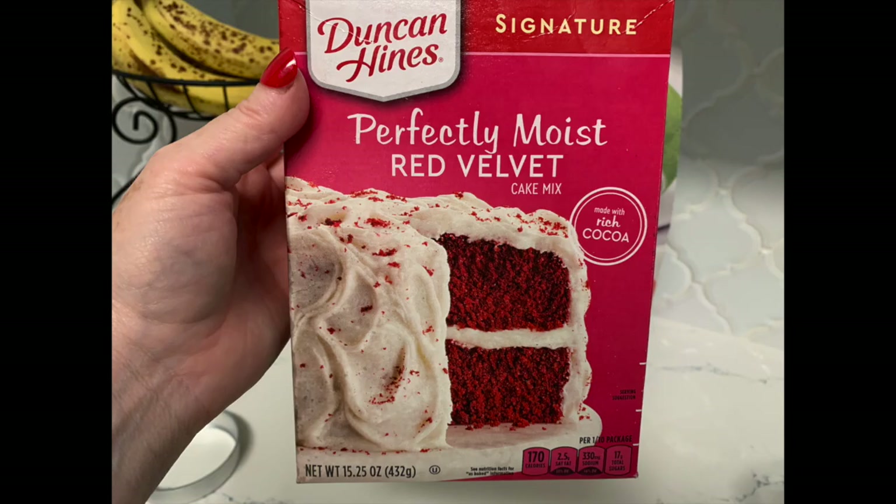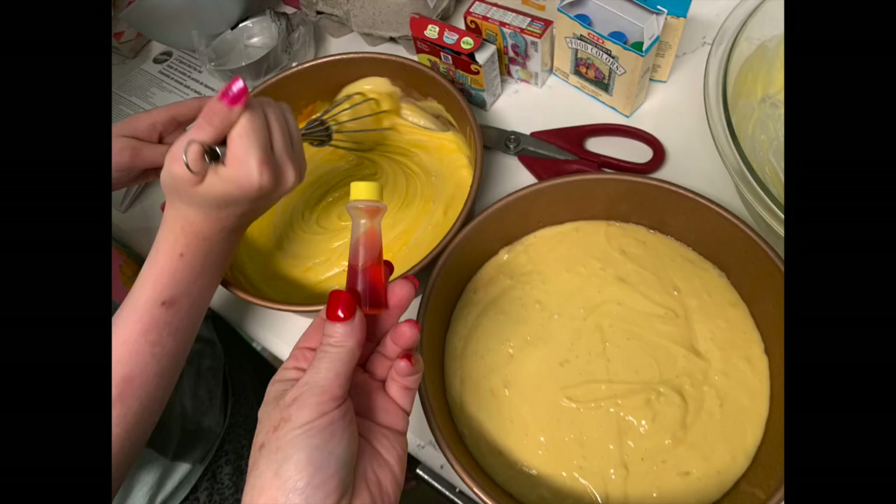Let's talk about the things we're gonna need. You're gonna need two different cake mixes: a yellow cake and a red velvet cake. Next you're gonna need food coloring — you can buy some or make your own. You'll also need something to make the yellow cake; we used two pans, but the pan type doesn't matter quite as much. You're just gonna make the yellow cake because you'll use it for some of the interior.